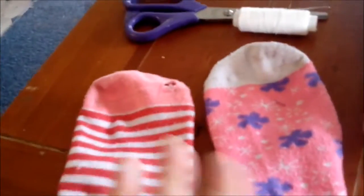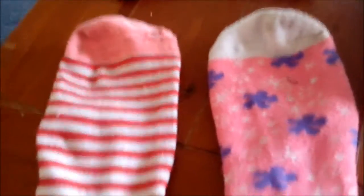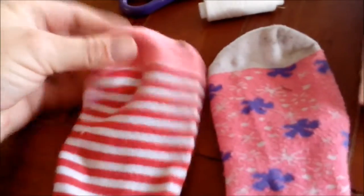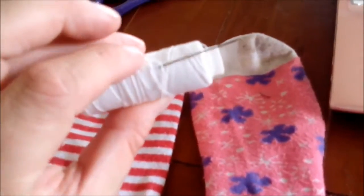So the first thing you need, obviously, is a sock that your Perfies child has outgrown or put holes through. You need some thread — I'm going to be using white just so you can see what I'm doing — and scissors, and a needle.